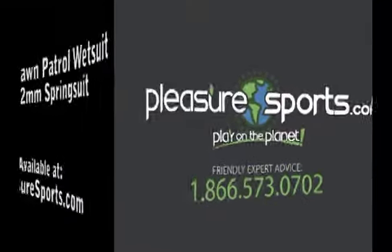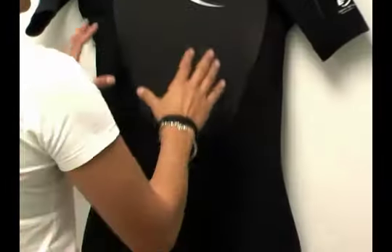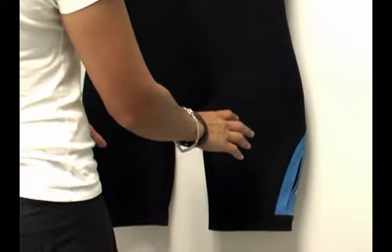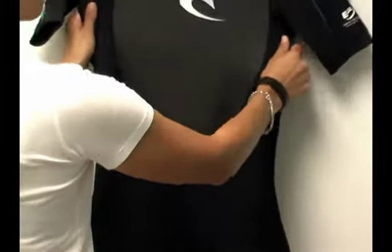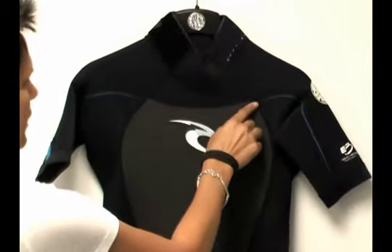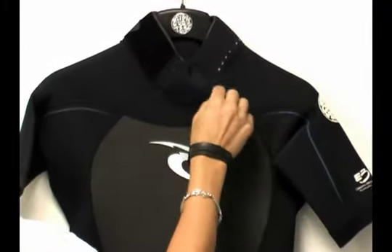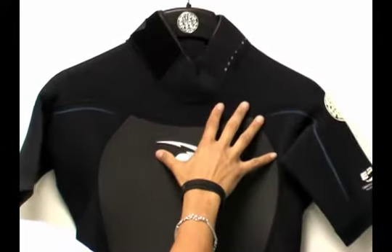Welcome to Pleasure Sports. Today we're going to take a look at the Rip Curl E3 Dawn Patrol Flatlock Stitched Wetsuit for Men. What we have here is a wetsuit that's 2mm neoprene throughout the entire wetsuit. It's made of 100% Elasto Max 3 neoprene, which is a nice super stretchy neoprene. The seams are flatlock construction, so the stitches actually penetrate through the wetsuit and you have a breathable seam — great for tropical waters.